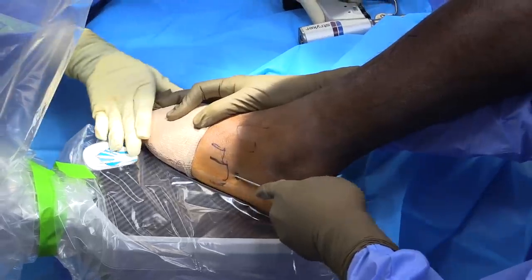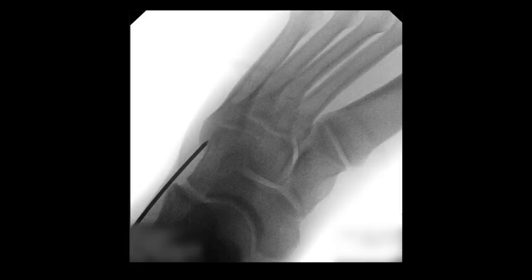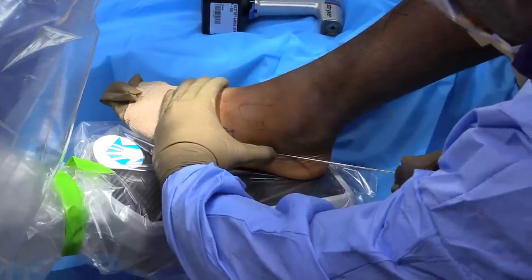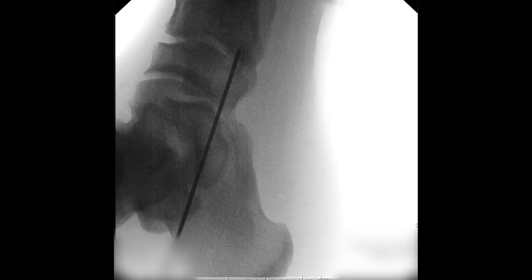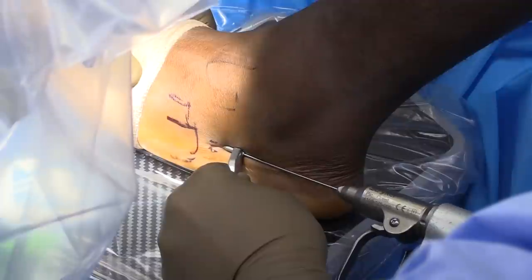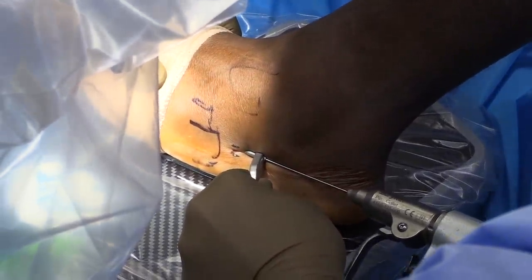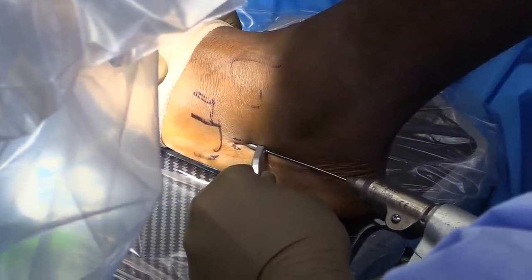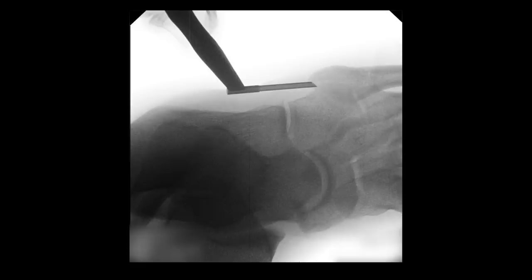Prior to incision, a percutaneous stab incision is placed to find the appropriate area, and the guide pin is advanced. Both the AP and lateral positions are used to confirm the correct height and in-position for insertion of the guide wire. After this is confirmed, we dissect down and use a soft tissue protector to protect both the peroneus brevis as well as the sural nerve.